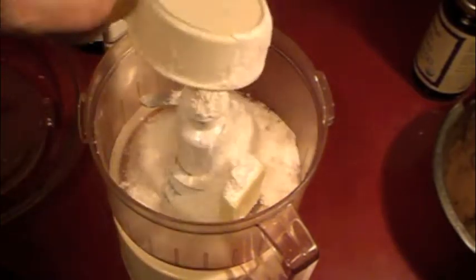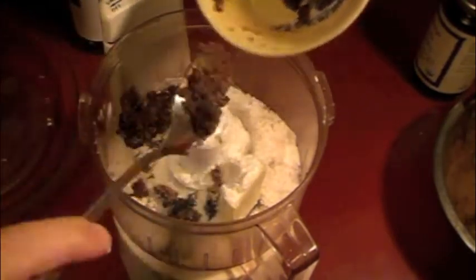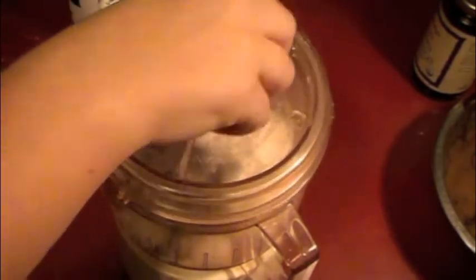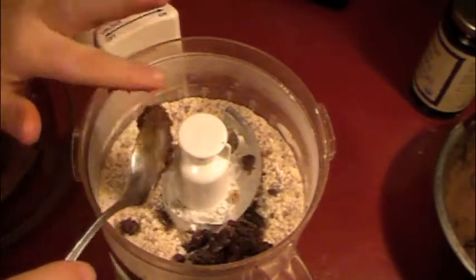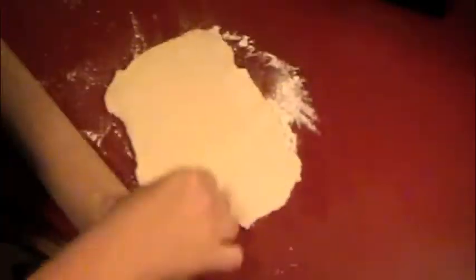Our next step is to make the topping for our shoo fly pie. Add a little bit of butter and flour into the food processor with some brown sugar. If you don't have brown sugar at home, you can always use white granulated sugar mixed with some of the molasses. Slowly add in your brown sugar in several phases until it starts to crumble and crisp up. You will sprinkle this on top of your molasses filling to give it a nice crunchy top.